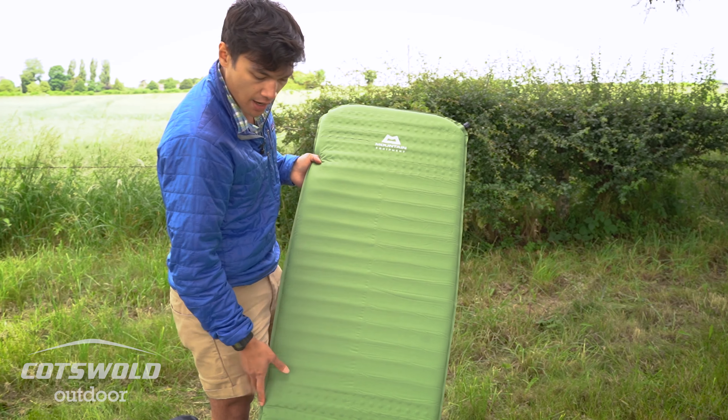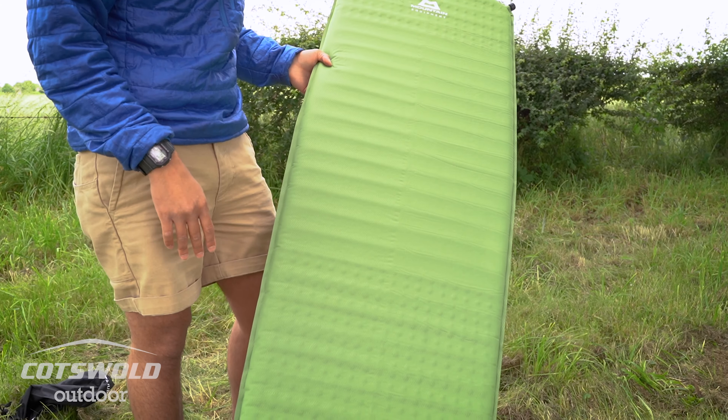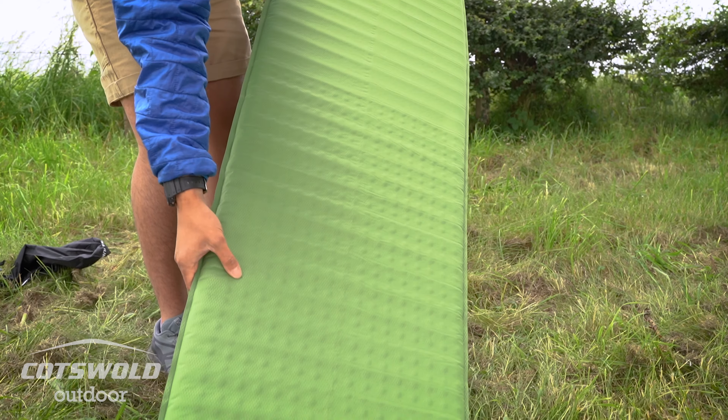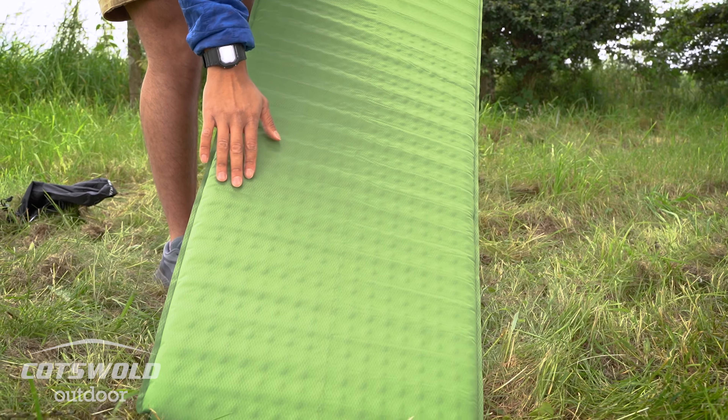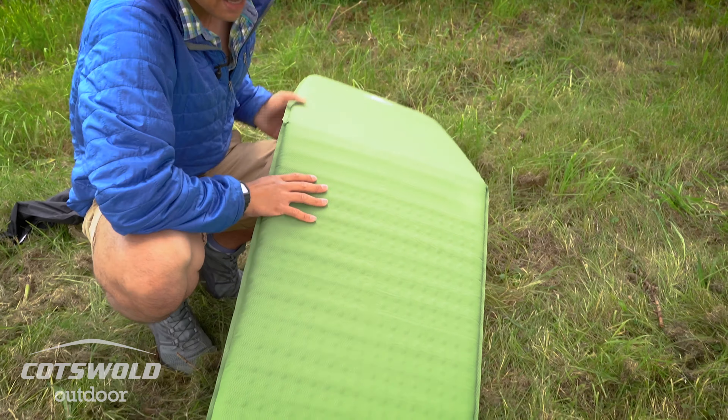When it's inflated it makes it a bit more obvious to see what they've done on the foam inside. For areas where you don't need a huge amount of warmth — your extremities like your legs — they've punched out holes, and you can see those reflected as these dimples. The holes are there to shed weight, making it a lighter mat. However, they've kept it whole towards the torso where you need additional warmth and support, so you can see it goes from dimples to smooth solid ridges, then back to dimples again.